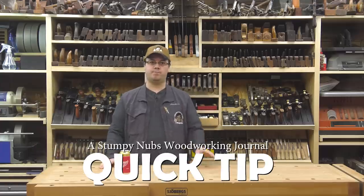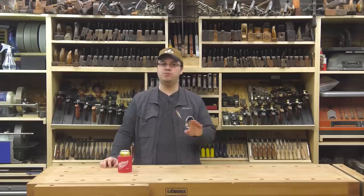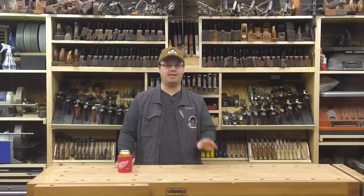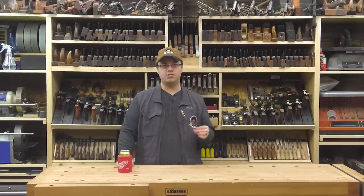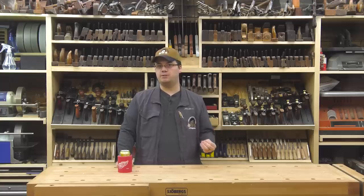Today's tip comes from a good friend of mine, Chuck Bender. You may remember Chuck from his time at Popular Woodworking Magazine. He's also a museum-quality furniture maker with decades of experience. And sometimes it's just interesting to see how someone who's been making furniture professionally for a long time does things.